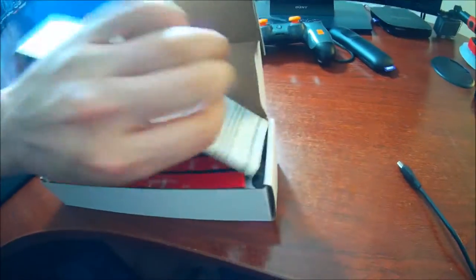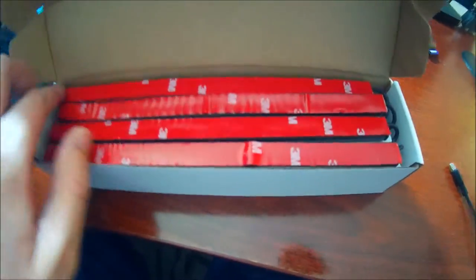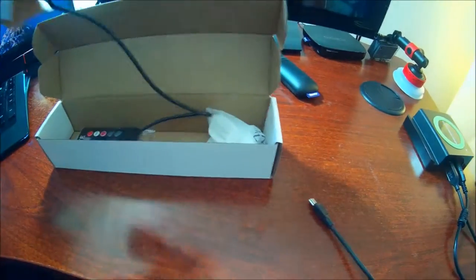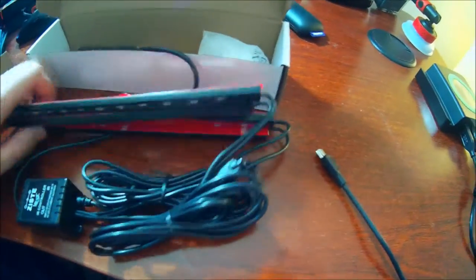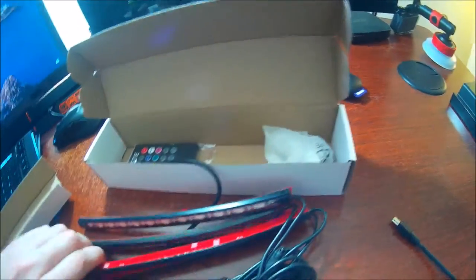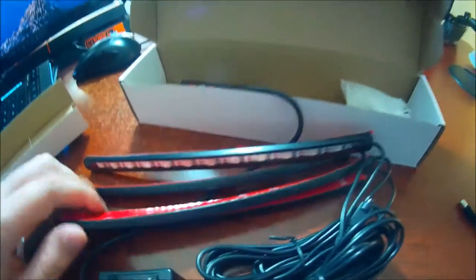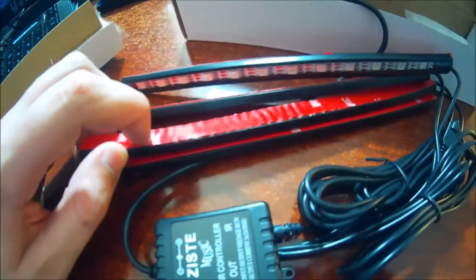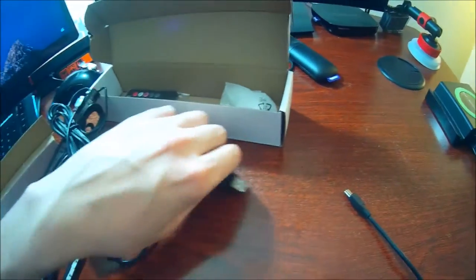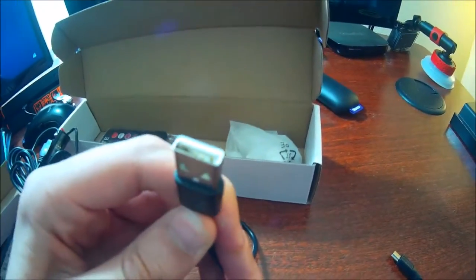Right off the bat I see LEDs with 3M adhesives on the back — very cool. Let's open this a little bit further. We've got four different light strips here, they all have 3M adhesives so you can peel this right off and it just sticks to almost anything. 3M is the best adhesive out there in my experience.